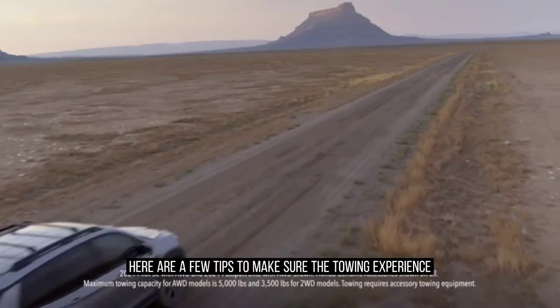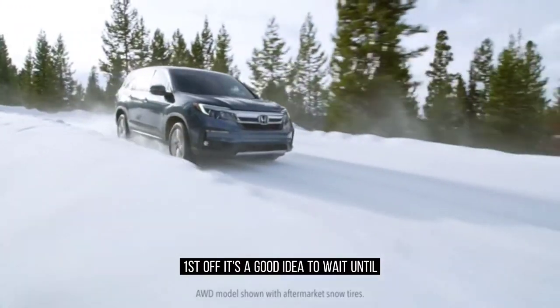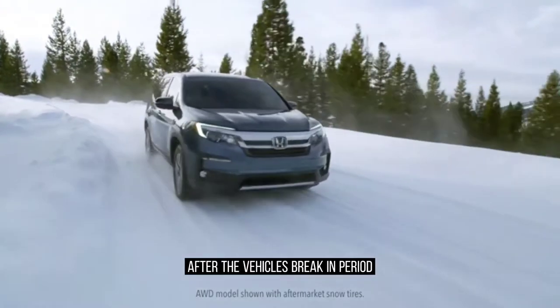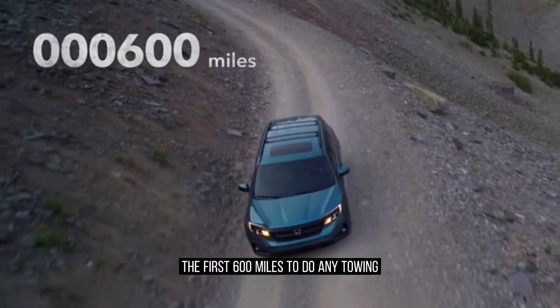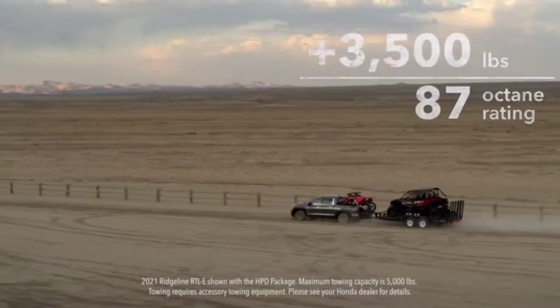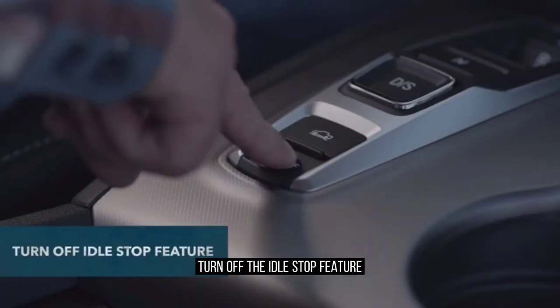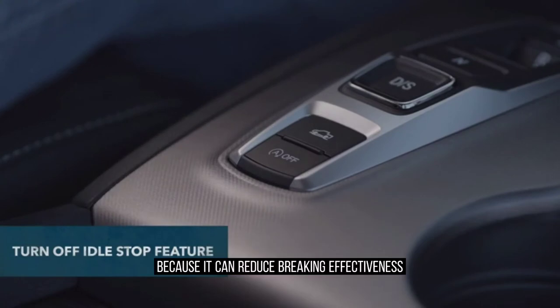Here are a few tips to make sure the towing experience goes smoothly. First off, it's a good idea to wait until after the vehicle's break-in period — the first 600 miles — to do any towing. When towing more than 3,500 pounds, use gasoline with an octane rating of at least 87. Turn off the idle stop feature because it can reduce braking effectiveness.